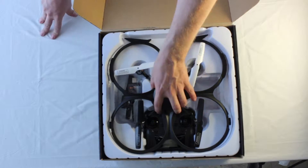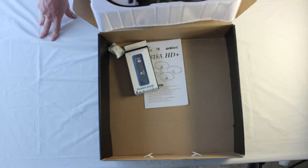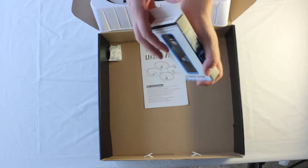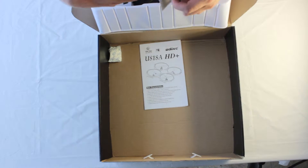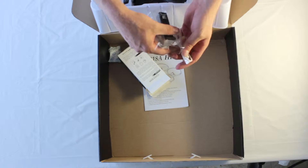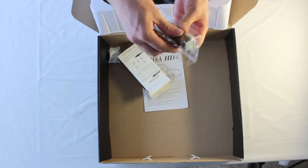And there it is, the HD Plus. Here is the bonus battery pack, which gives you up to three full charges, extending your flight time. It also comes with a micro USB cable.